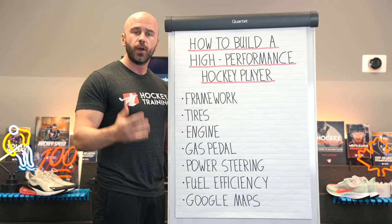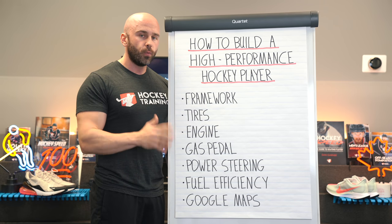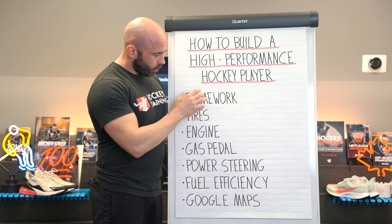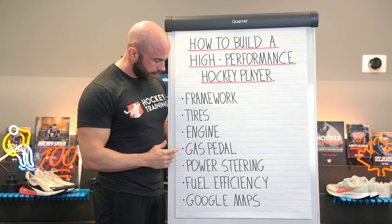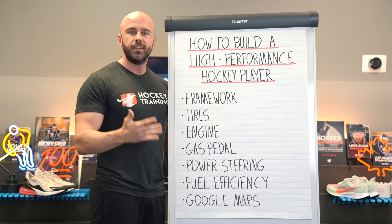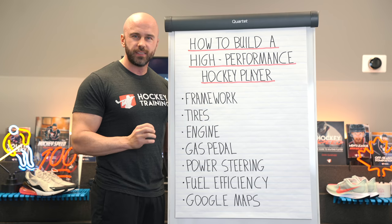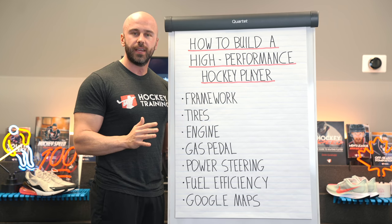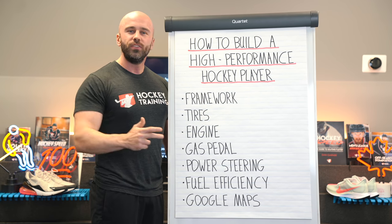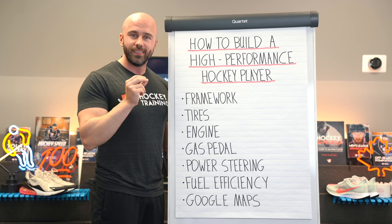So the more horsepower we can put into your high performance vehicle through hockey-specific weight lifting workouts, the better it's going to be for your on-ice performance. Once your framework, your tires, and the engine are all in place, now we've got to start thinking about the gas pedal. The gas pedal is where speed comes in. Now, speed kills — it's the one thing that's really going to separate you from everyone else on the ice. Everybody is going to see it: the coaches, the scouts, your own teammates, the opposing team. Anybody who's way faster than anyone else always sticks out.